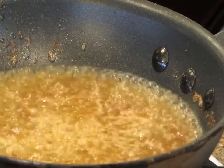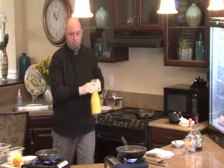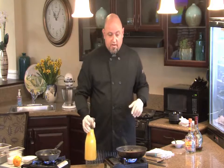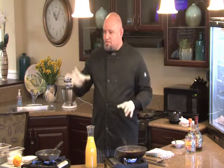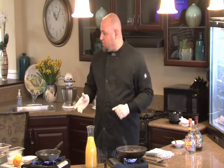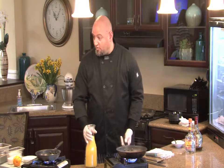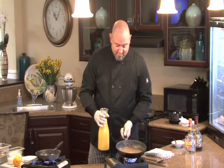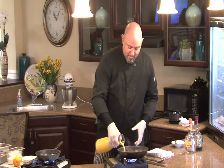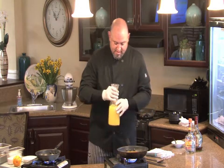Then we're going to add some orange juice. If you're doing this for children, you do not need the liquor — you can do straight orange juice and just reduce it down until it's almost a syrup. That will still give it the orange flavor; it just won't give it the kick that adults want. That was Grand Marnier — you can do Grand Marnier as well.